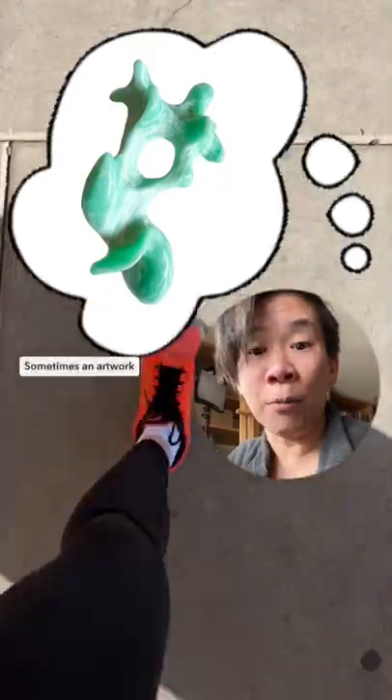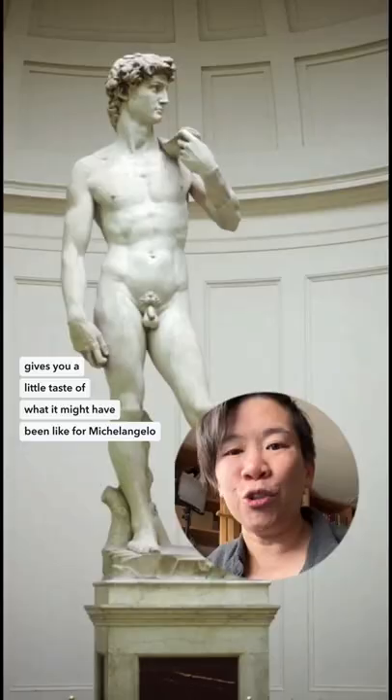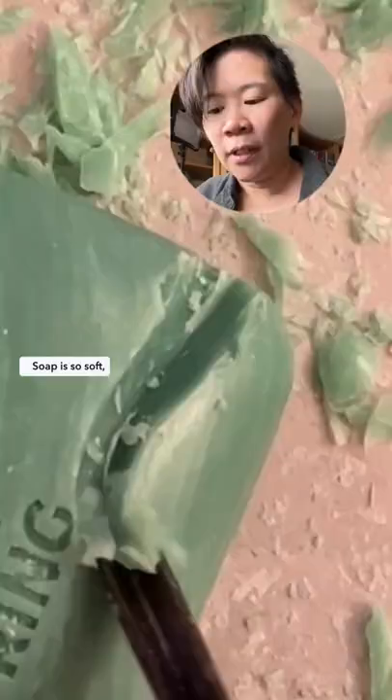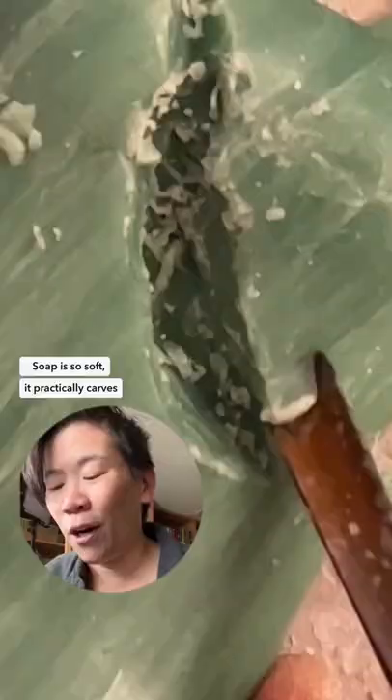Sometimes an artwork starts at the grocery store. Carving a soap sculpture gives you a tiny little taste of what it might have been like for Michelangelo to carve the David out of marble. You got it much easier than Michelangelo. Soap is so soft, it practically carves like butter, but it is a little bit fragile, so you want to be very gentle with it.